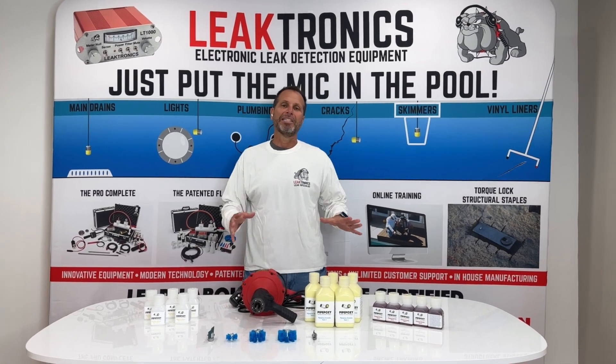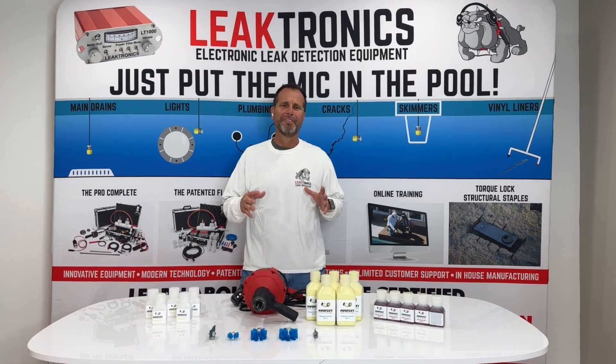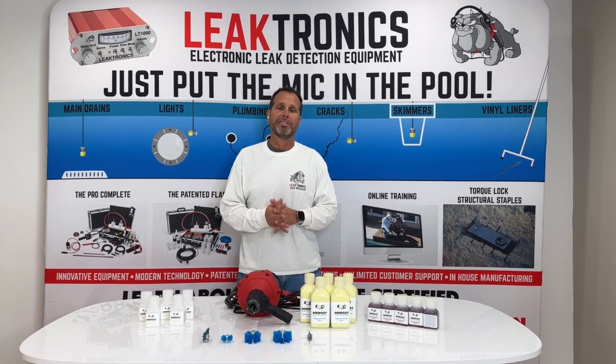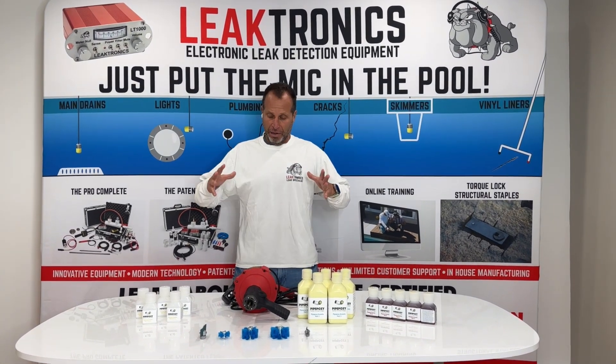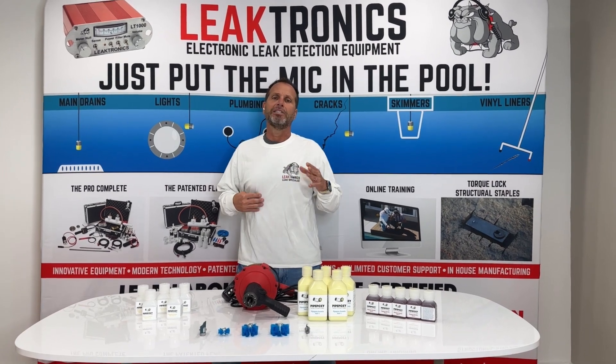As you know, Pipepoxy came out about six months ago with great success. We have a lot of guys out there, especially leak detection professionals, using the Pipepoxy system to fix pipes underground without having to cut. It's a great product. It's easy to learn. We have a training system going on.